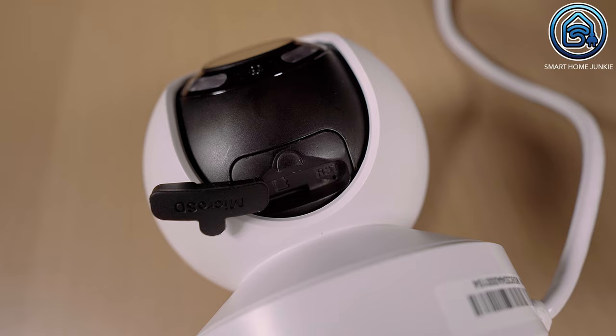In total, Reolink delivered a very complete product so that you can set the camera up in minutes. The only negative point I could find is that the patch cord was very short for me, forcing me to use another patch cord.